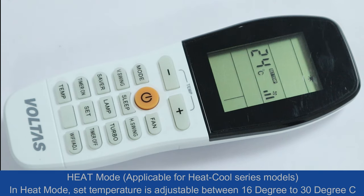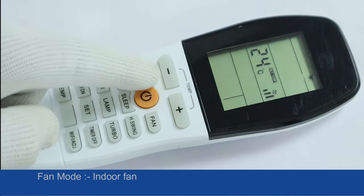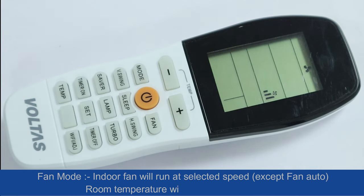Heat mode: applicable for heat-cool series models. In heat mode, the set temperature is adjustable between 16 degrees and 30 degrees centigrade.